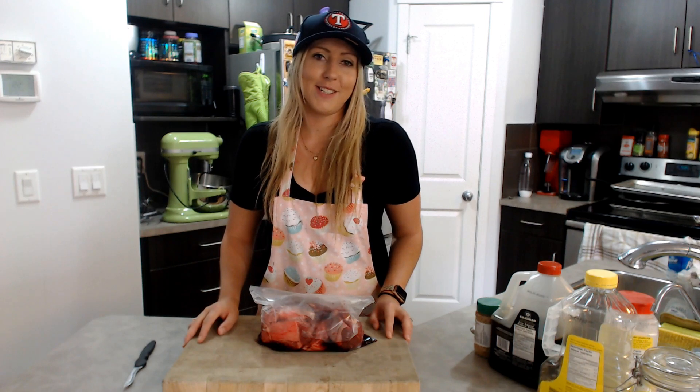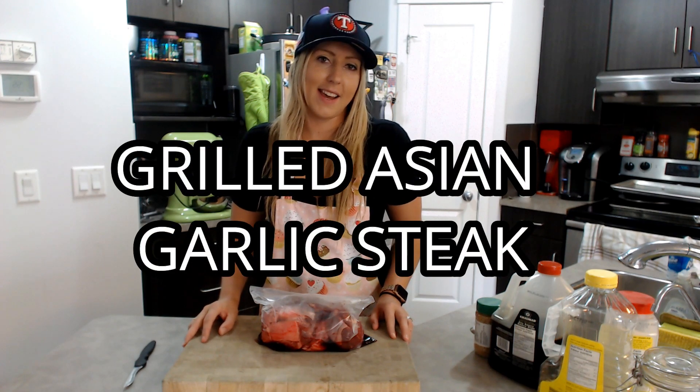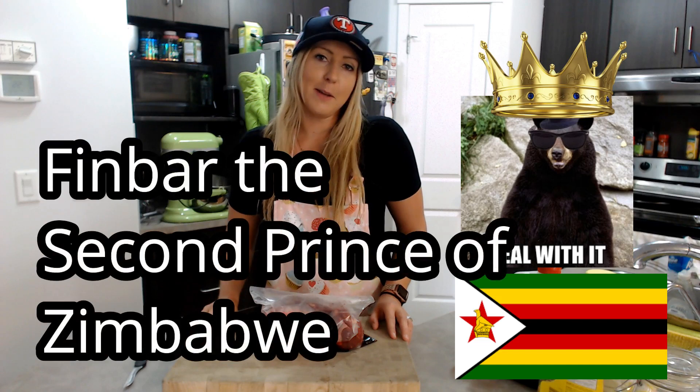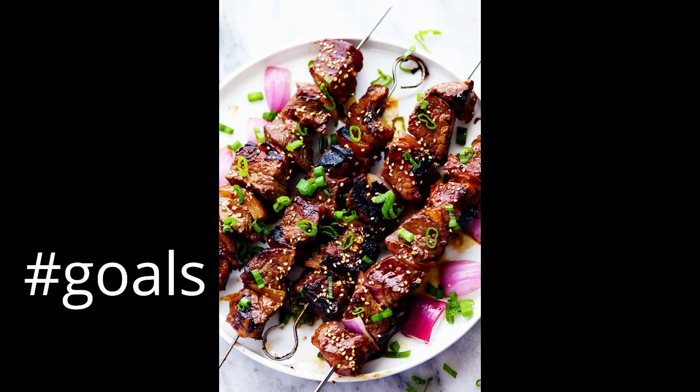Hey guys, welcome to another episode of Delicious Disasters. Today we're making grilled Asian garlic steak. Today's recipe comes from one of my followers, Finbar, the second prince of Zimbabwe. Since he's a prince of Zimbabwe, I'm really hoping I'm gonna make this recipe and it's gonna turn out great.